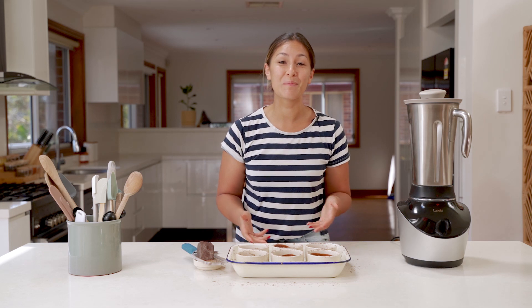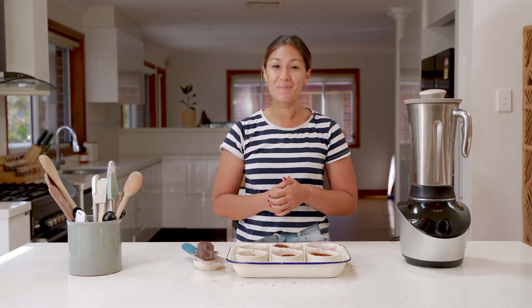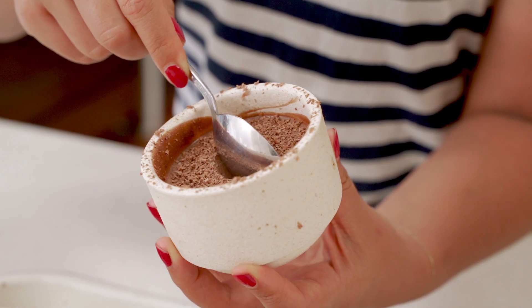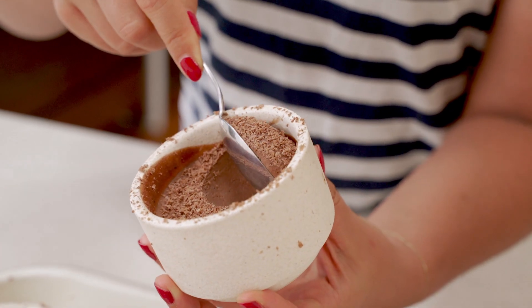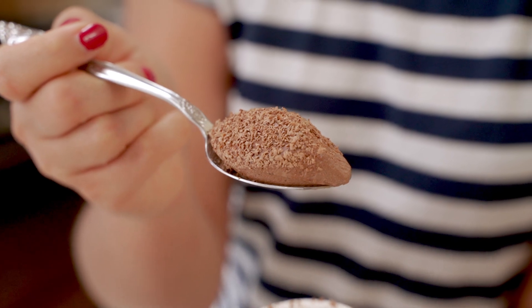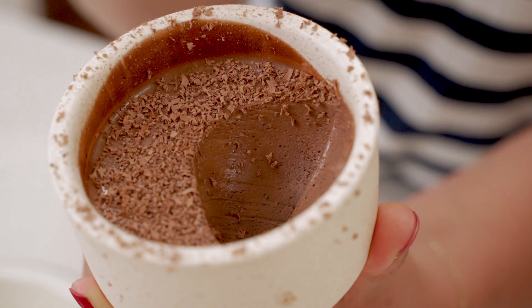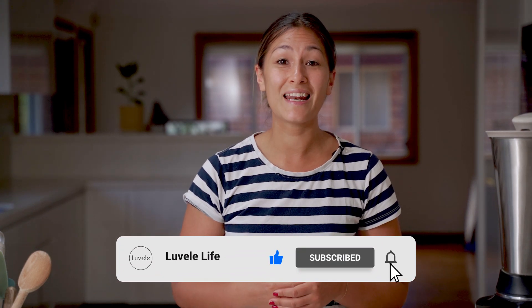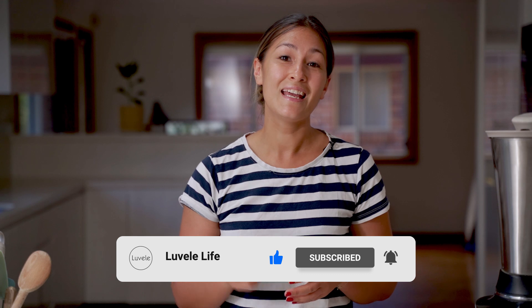Chocolate mousse made in your Vibe blender — it can be done and the result is pretty amazing. Serve these up at your next dinner party or just for an easy family dessert; you won't be disappointed. We hope you give this a try at home and we're keen to hear what you think in the comments below. Give the video a like if you enjoyed it, and if you haven't already, hit subscribe to see more of our LaVelle recipes and other ways to use your LaVelle appliances at home. We look forward to seeing you again next time with another recipe.